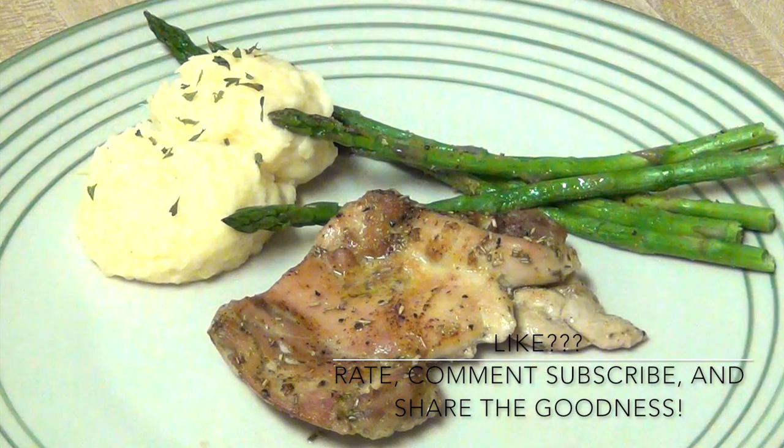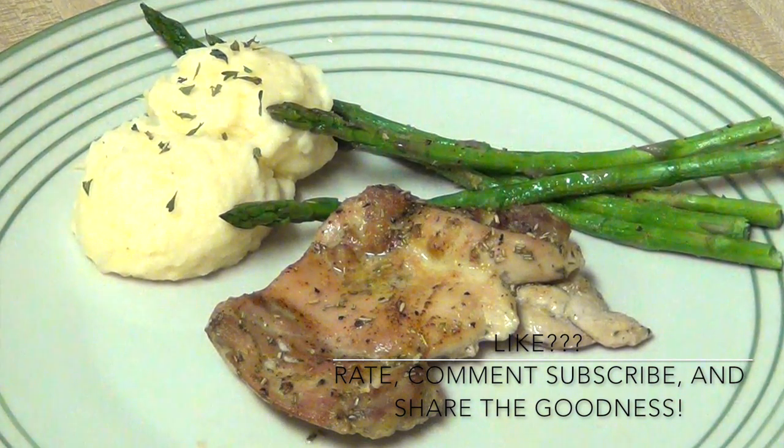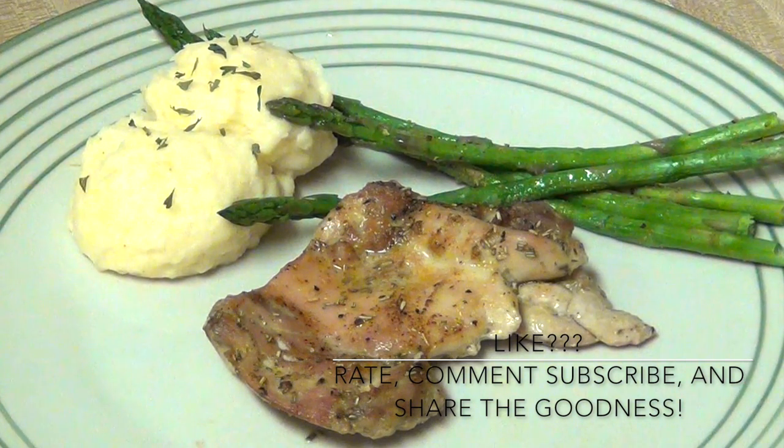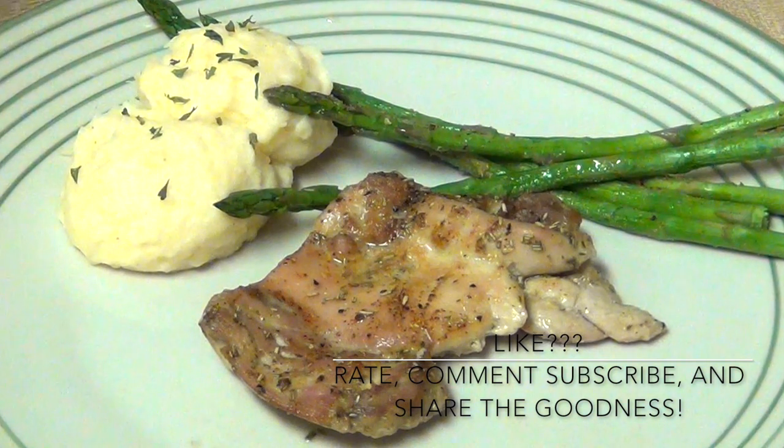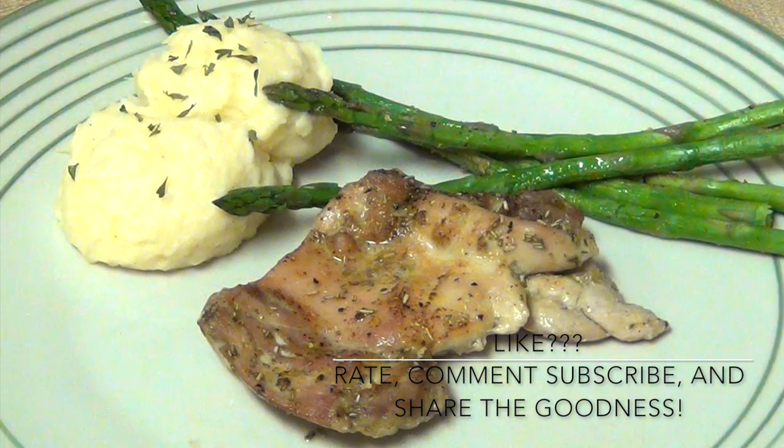This meal really doesn't take very long to complete, so if you're in a rush for time, this would be a great meal for your family. I hope you enjoyed this video. Don't forget to thumbs up if you love recipes as much as I do, and I will see you on the next video. Bye!